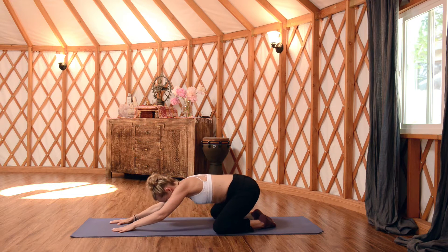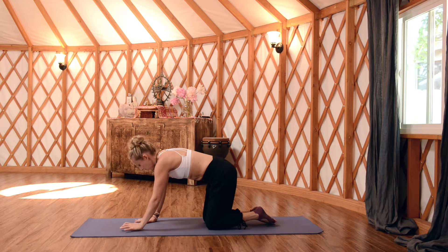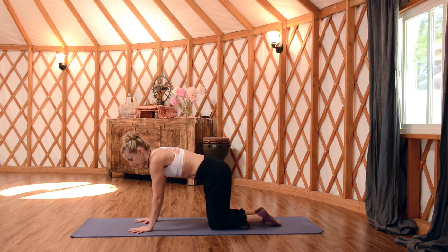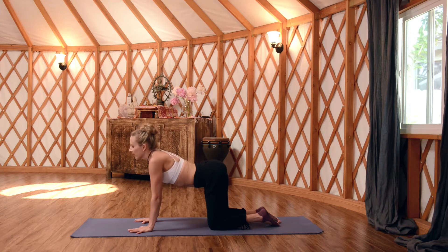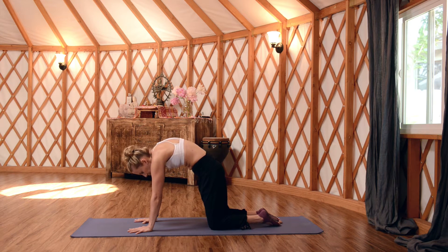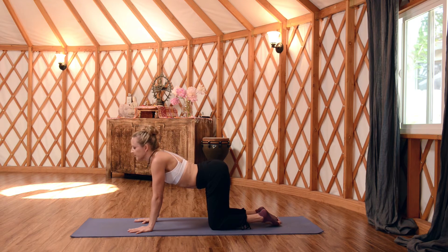On your next inhale, rise up to all fours and come into a table top position. Stack your joints — hands under the shoulders, knees under the hips. Start to spread fingers nice and wide and root down through all the knuckles. As you inhale, drop your belly and shine your tail. We're going to take a few rounds of cat and cow to warm up the spine. Lift your heart, maybe lifting the chin, and then as you exhale round in, broaden the upper back as you drop your tail and drop your head.